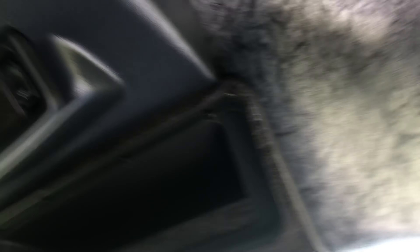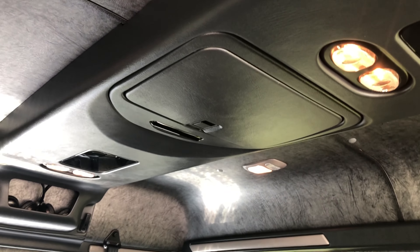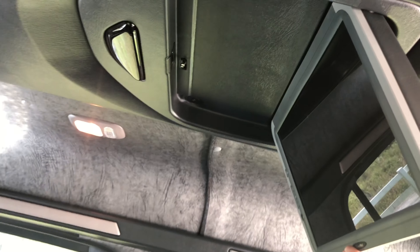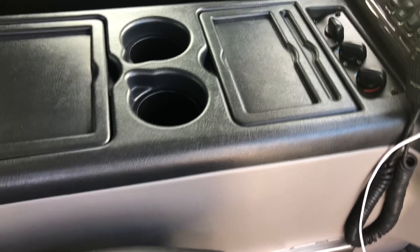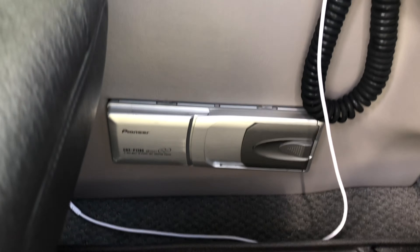Nice compartments up top, nice headliner. There's a flip-down TV, and there are lights that light up along that trim panel, plus some fancy lights. They do a nice center console — all custom made, all specific to Sport Chassis. There's a CD changer — haven't seen those in a long time.